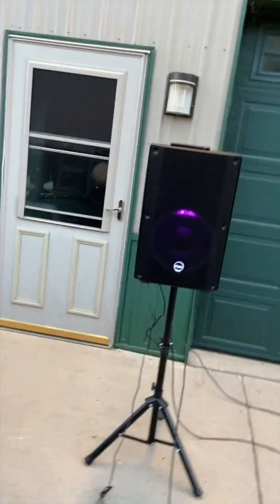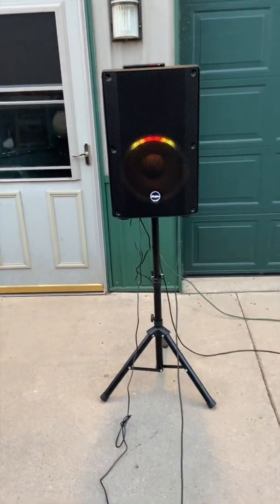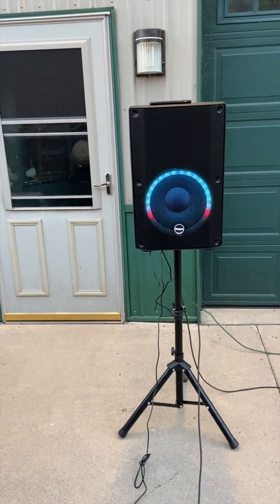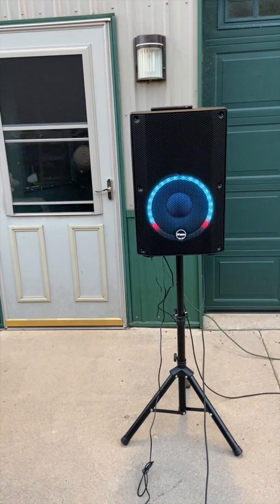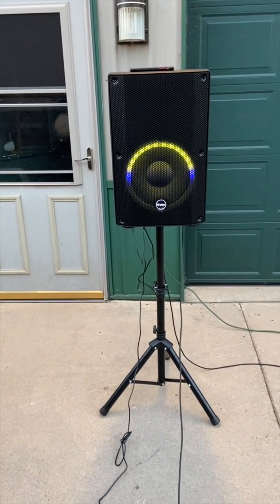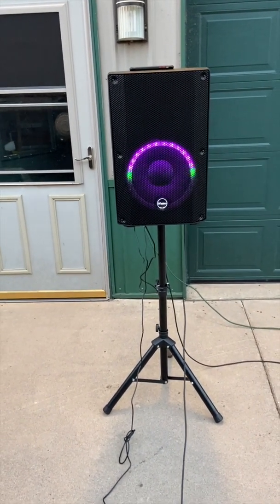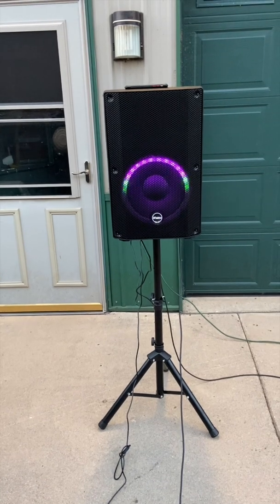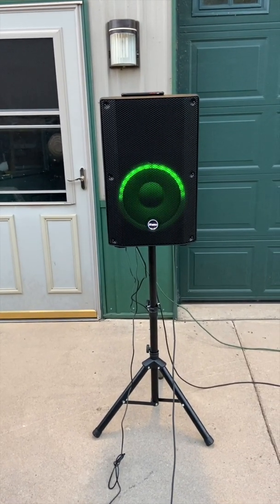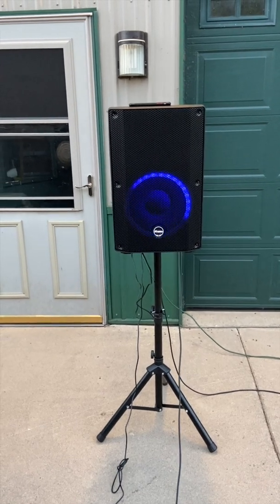Now we're going to go to the Shure. Talking into the Shure, we're going to have a little bit different sound quality. You'll notice I'm not getting the super highs, because some microphones give you more highs and not the full range. But really, this is the Shure SM58, which is kind of the industry standard, and you're hearing my voice through it. Now let's switch back to the other.